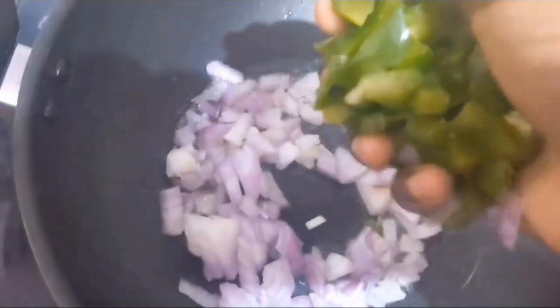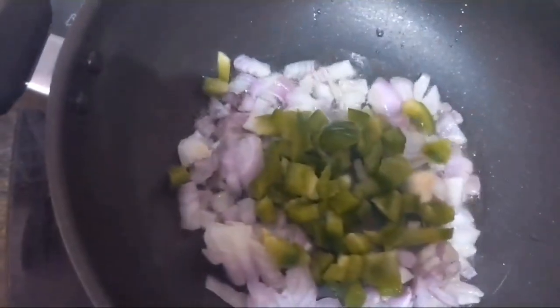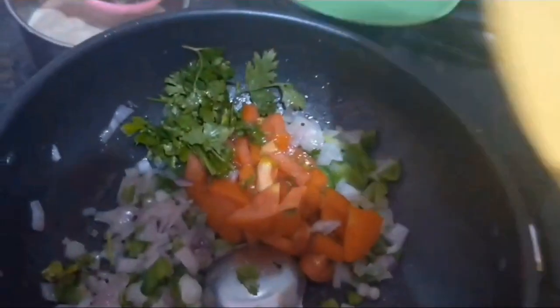Next add capsicum and chili. Add salt, then add tomato and coriander leaves and mix well.